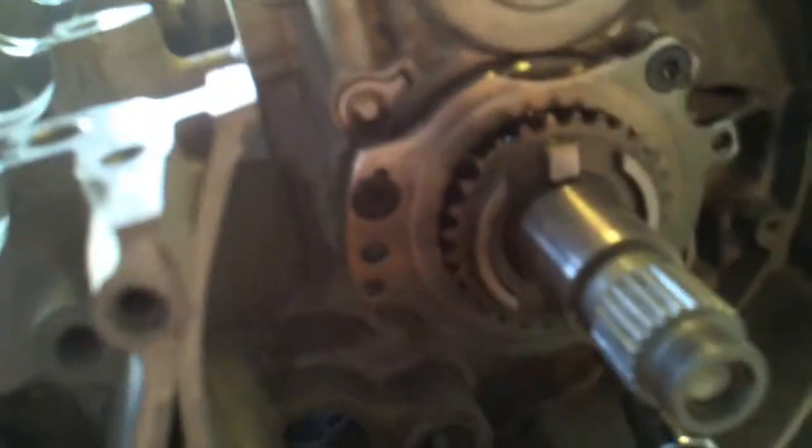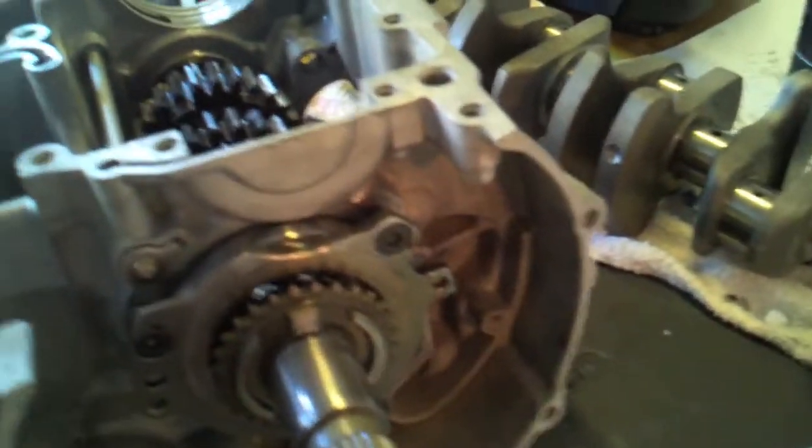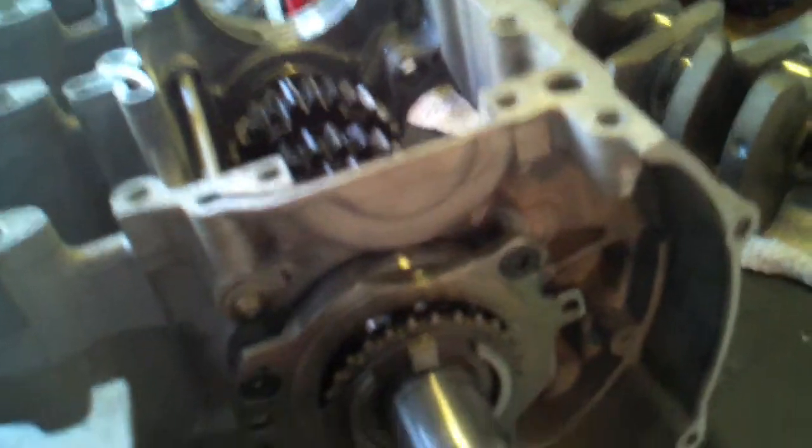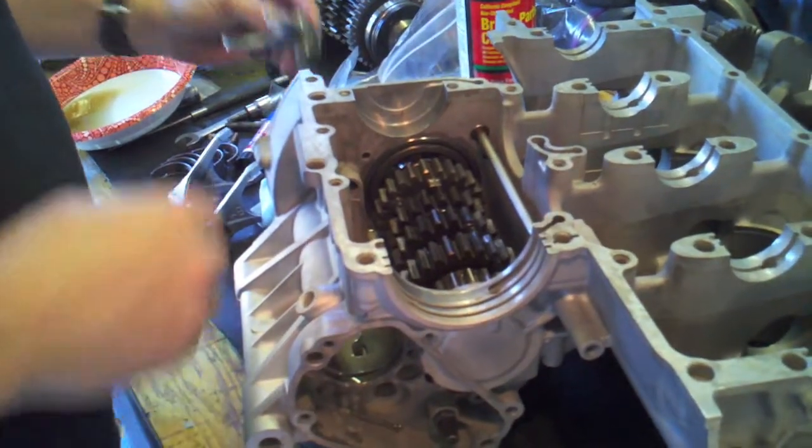The diagram shows me the proper orientation, which I've now got right here. Sure enough, these Torx T30 bolts that hold the main axle assembly on are long enough to catch the holes, so I can put a few turns on each one all the way down and then apply the proper torque, which is 8.7 foot-pounds.